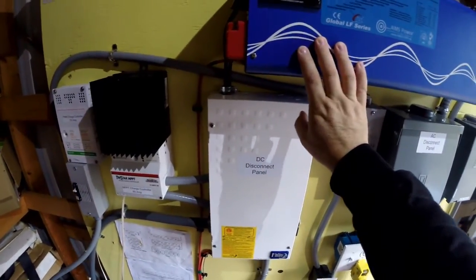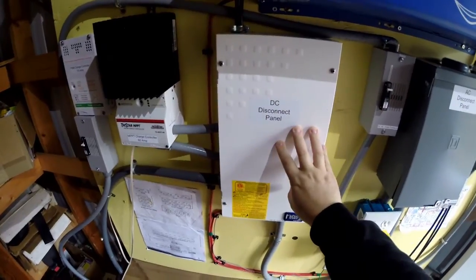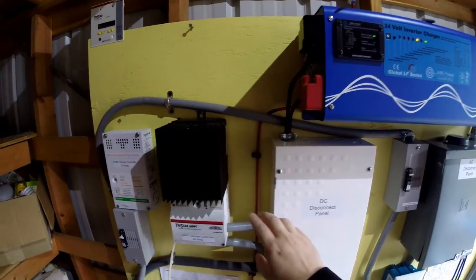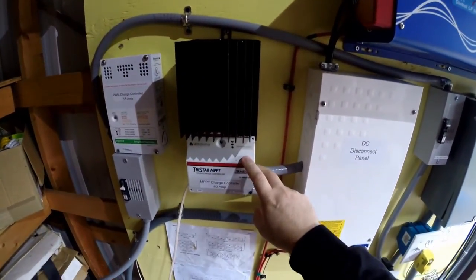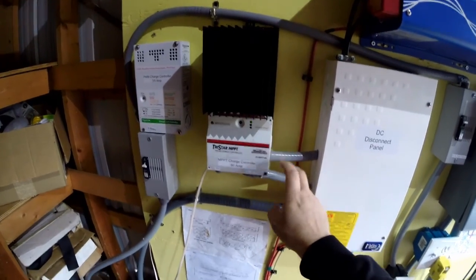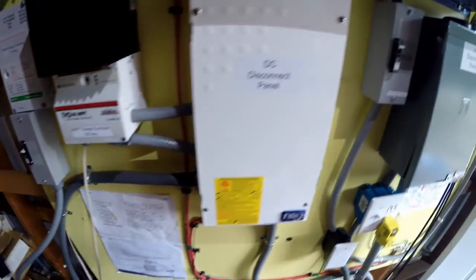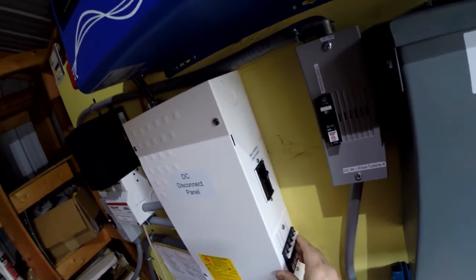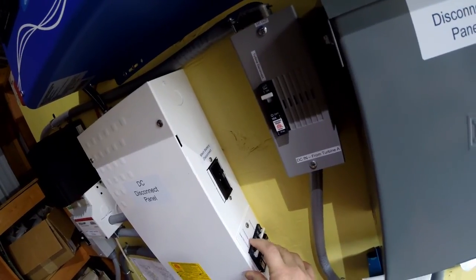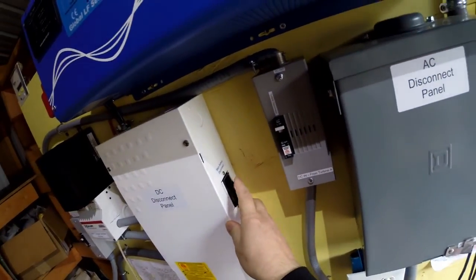Also coming out of the inverter, everything routes through this DC disconnect panel here. It's coming out from here into this 60 amp MPPT charge controller and then gets rerouted back through here down to the battery bank. Here are all the disconnect switches on this panel — we have the charge controller, the photovoltaics, and the main battery disconnect.